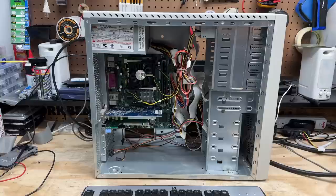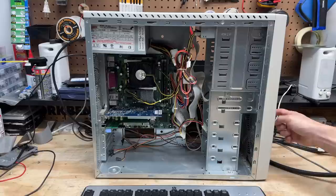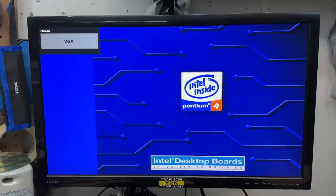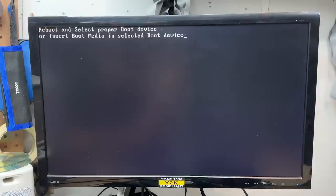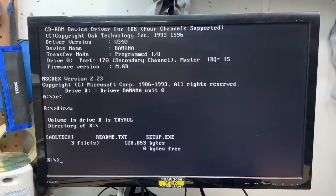Despite those sketchy capacitors, I want to see if this thing boots anyway. Got it all back together — let's see what happens. Okay, it just shut itself off. Let's try again. Now it's posting. Let's see if it boots to DOS. And yes it does. Now we can confirm whether or not that CD drive actually works. And yes it does.